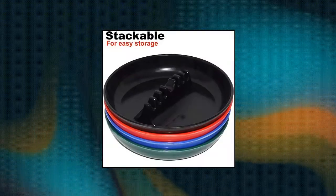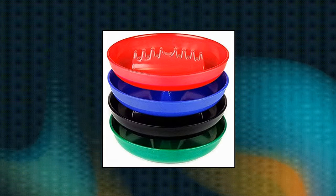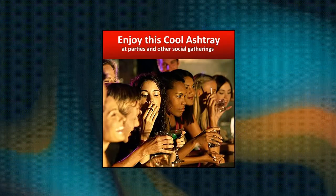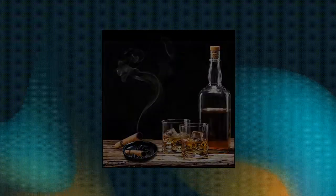Esist Ashtray for Cigarettes and Cigars, 4 Pack. Round Plastic Melamine Tabletop Ashtrays. Premium quality, made of durable melamine material. Sturdy construction, all-weather durable. For outdoor and home use. Restaurant style. Holds cigarettes.